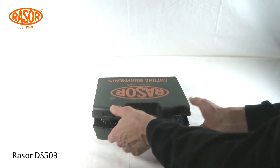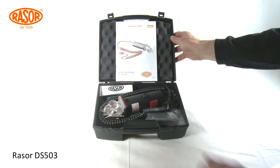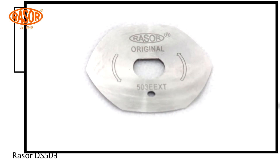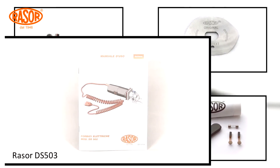The DS503 comes in a sturdy, padded, and handy carrying case. The delivery contains the DS503, an extra blade, accessories, and a manual in five languages.